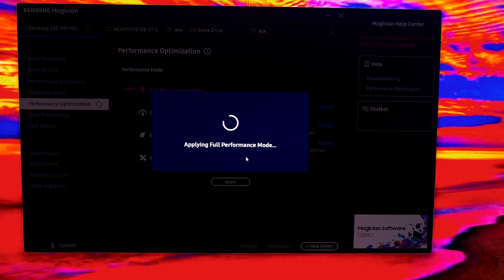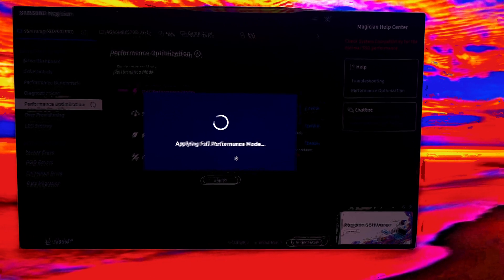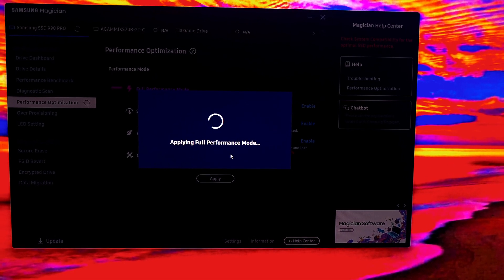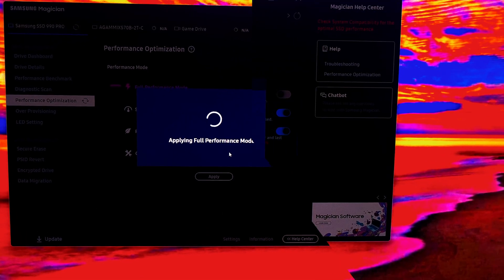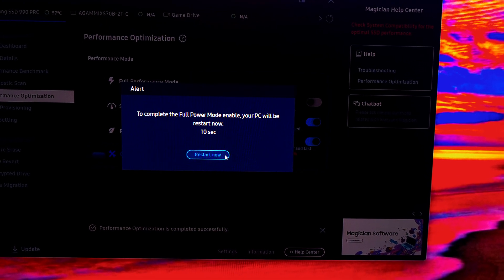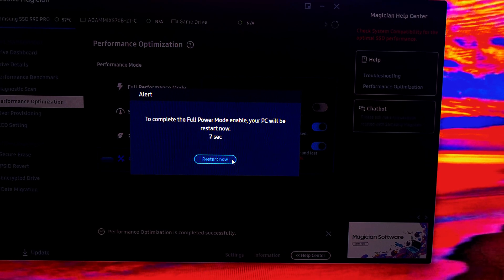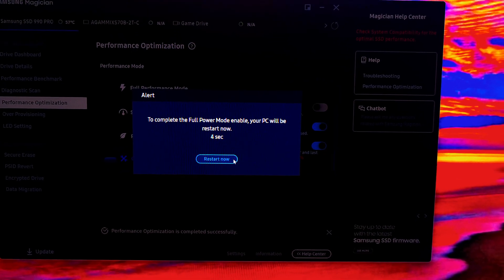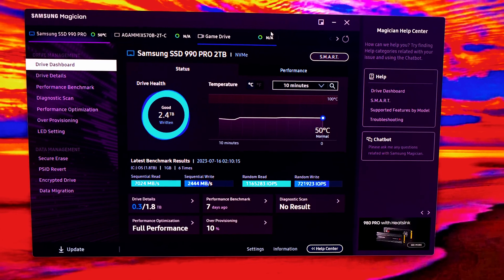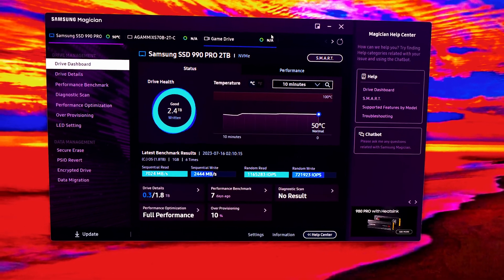It does this any time you change a setting — from full performance to standard to eco settings — it's going to restart the computer. Now it's applying, and once done it will restart. It gives you about 17 seconds before it restarts itself. The computer is restarting and we'll get back to this recording after it completes.